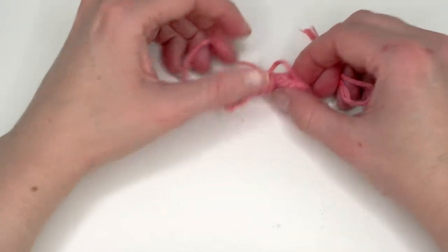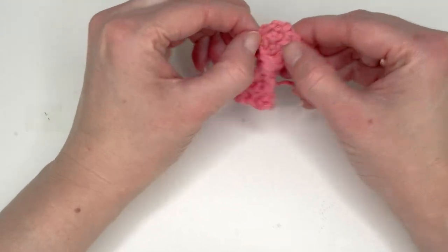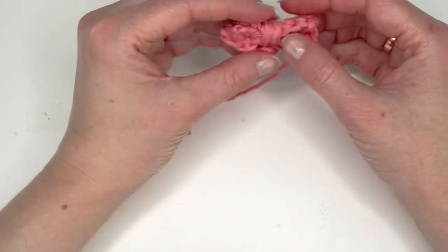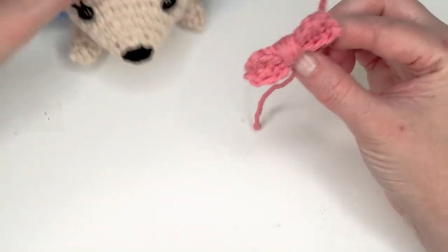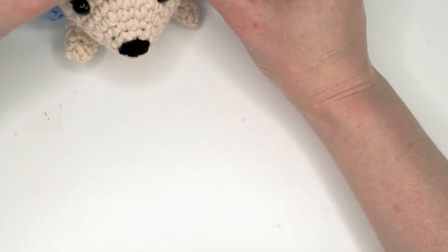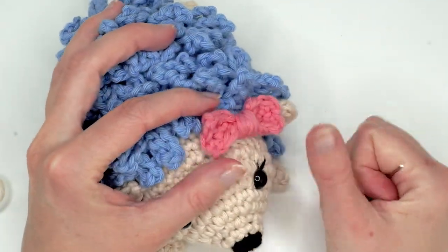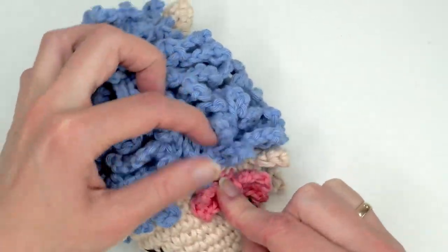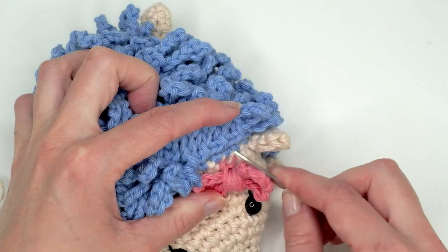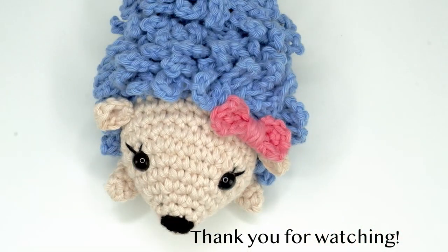I also have a blog where I release patterns, and you can find printable versions on my Etsy shop. I just want to thank you for watching and making this hedgehog with me! Use the ends to sew on the bow just like with the ears and the legs — sew it on a couple of stitches, away from the ears. I wish you a nice day! Goodbye!